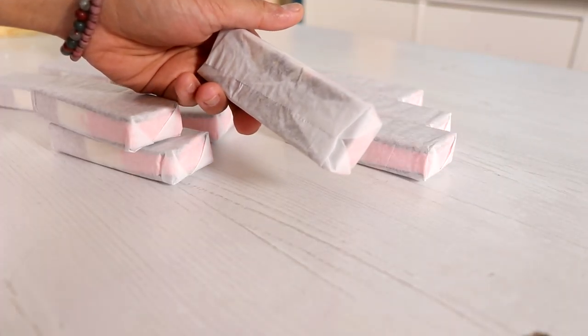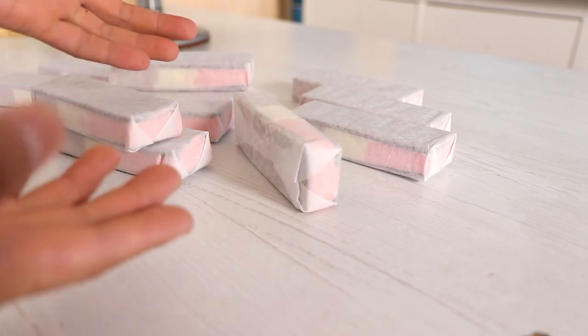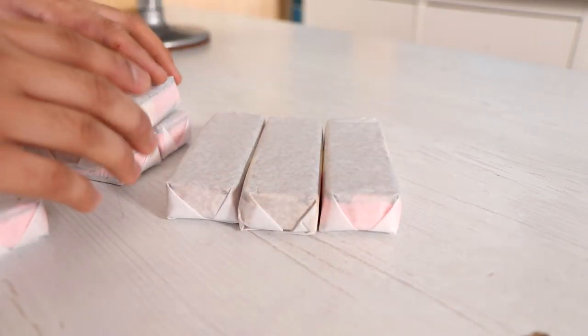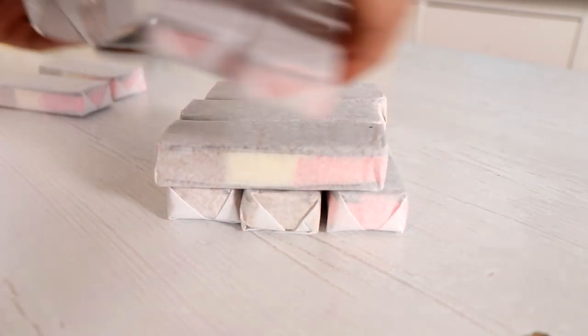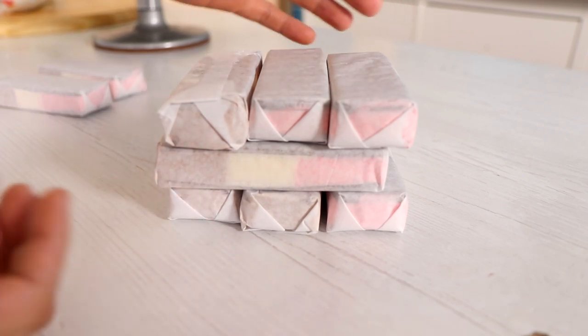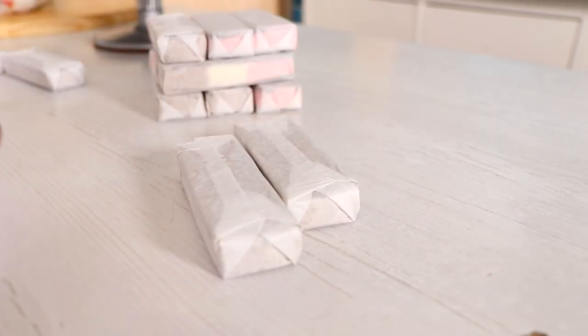This cake is basically a speed test — you have to open them up and stack them before they melt. I'm gonna do three in a row, three this way, three across, and then three back. It's kind of like ice cream sandwich Jenga. I do have cookies and cream as well as Neapolitan.